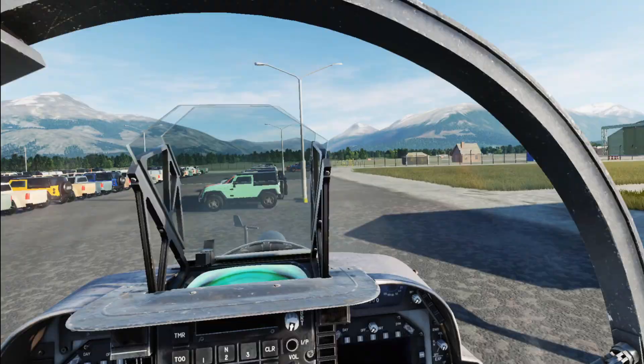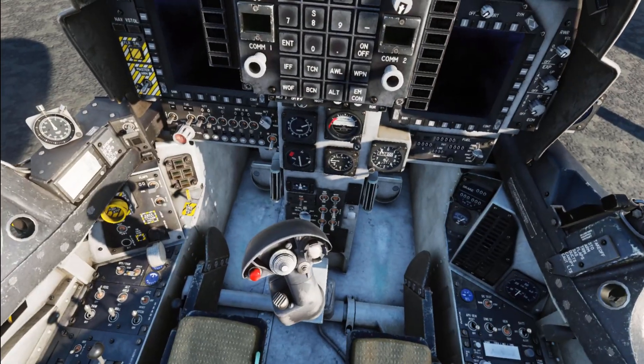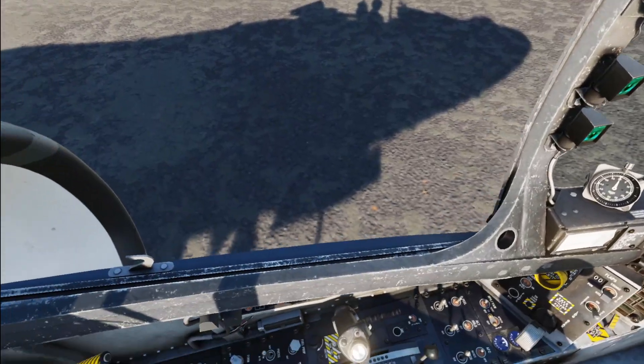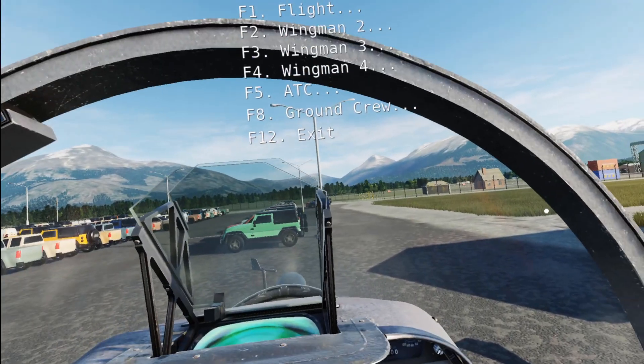First of all, I would like to preemptively apologize to any and all past, present, former pilots who actually know what this should look like.